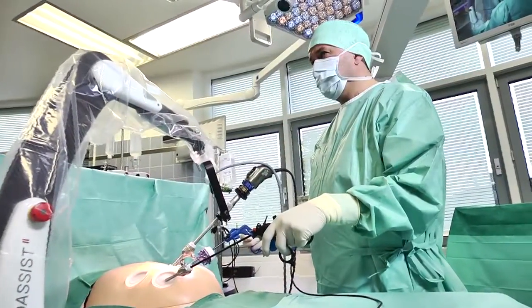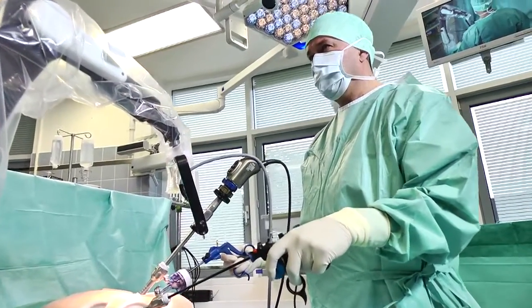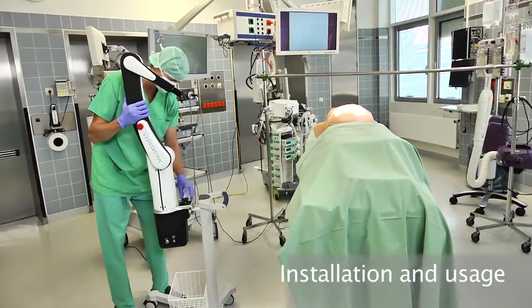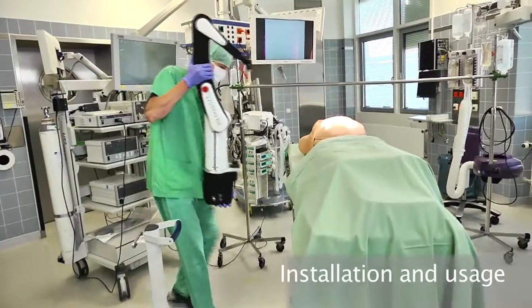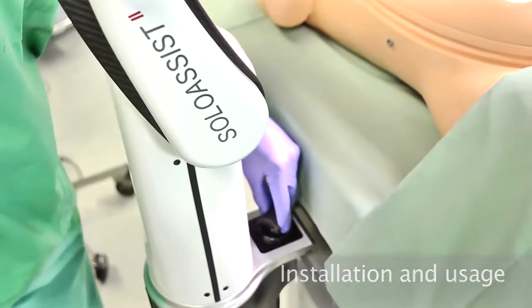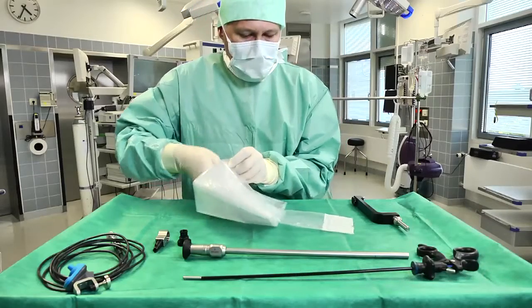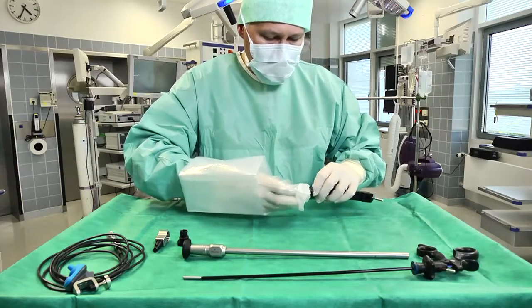The Solo Assist can be installed over the entire length of the operating table, granting the surgeon maximum freedom of movement. As soon as a patient is under anesthetic, the operating staff can start their preparations. The complete Solo Assist weighs just 10 kilograms and can be attached to the operating table very quickly.